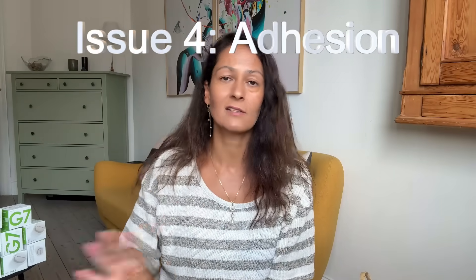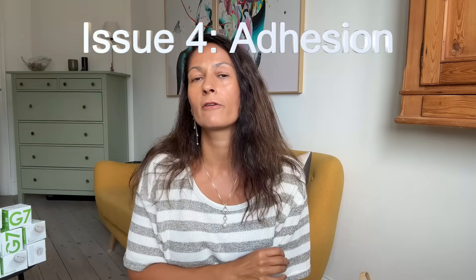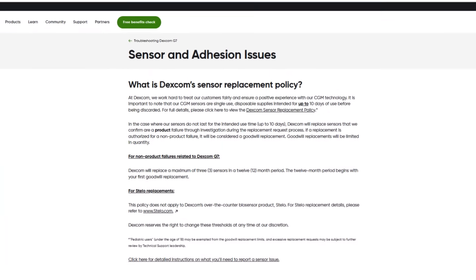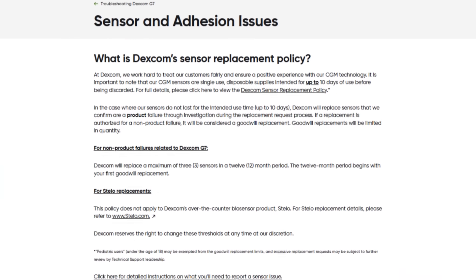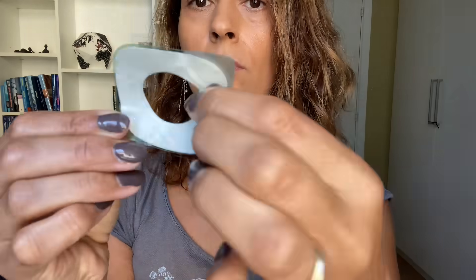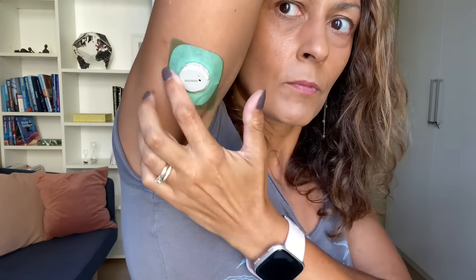This fourth issue is not a new one — it's something I've heard from you guys for years: that for some people, the Dexcom G7 just doesn't seem to stick to the skin and falls off before the 10 days are up. Unfortunately, Dexcom now only offers three replacements a year for sensors that fall off. There are things we can do to make the sensor stick. You can use the Dexcom overlay tape that comes in the box — just clean your skin with alcohol first. I no longer use this tape, as it makes me break out in hives, but it's free so it might be worth a try.